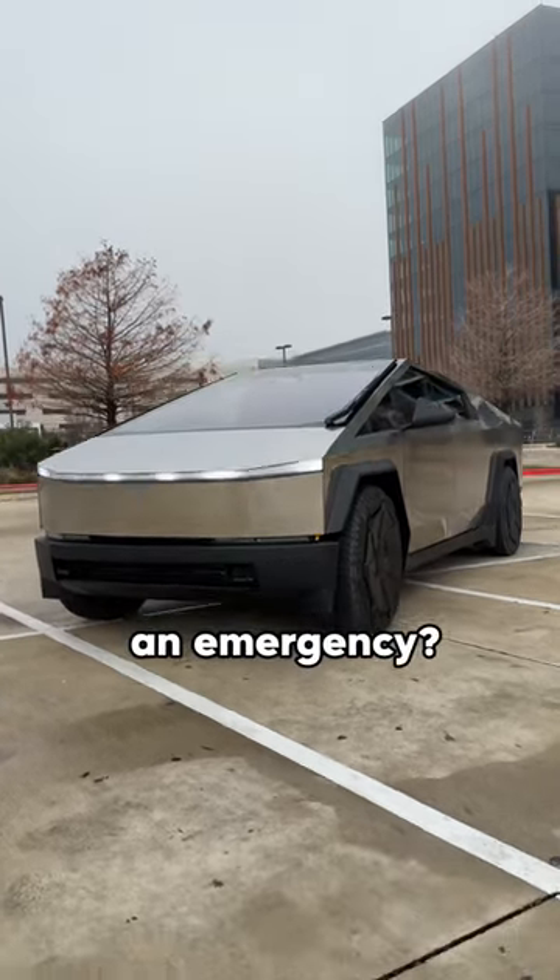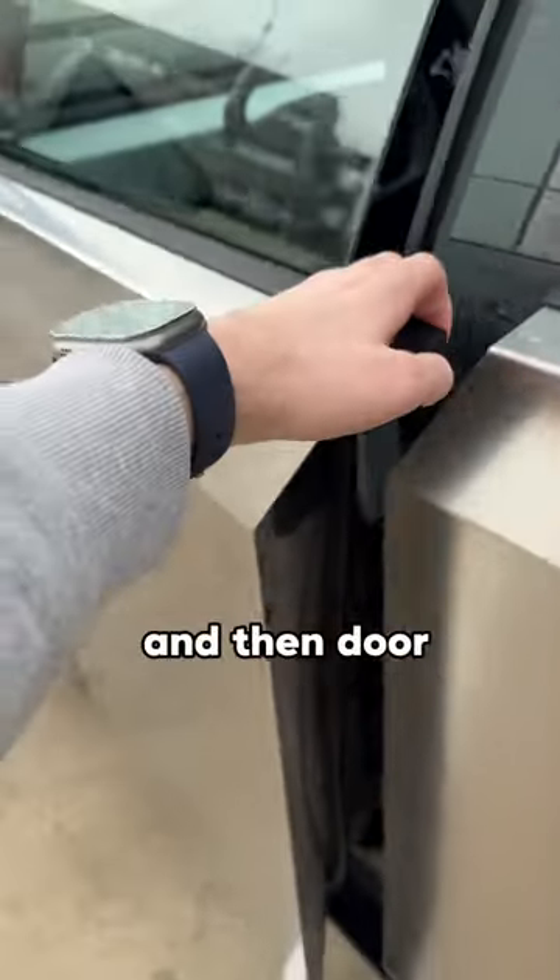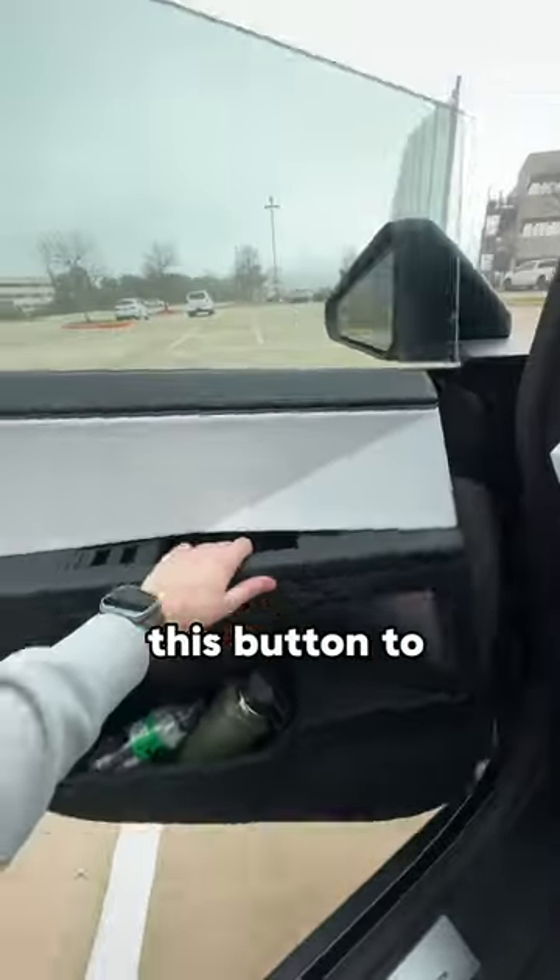How do I get out of the Cybertruck in an emergency? The Cybertruck doesn't have door handles. To get in, you have to press a button and the door opens. And to get out, you can press this button to open the door.